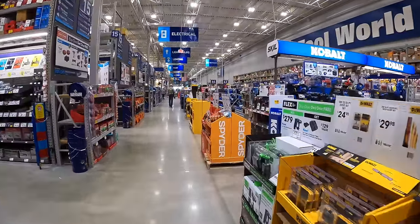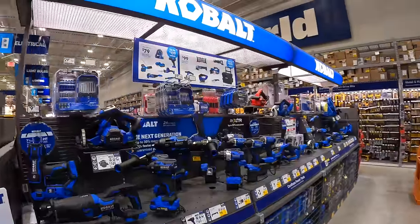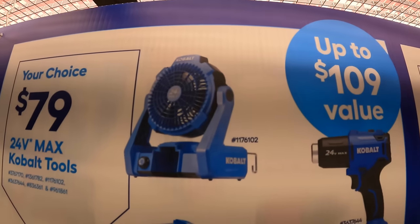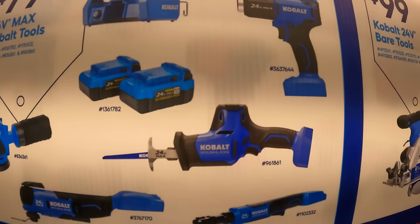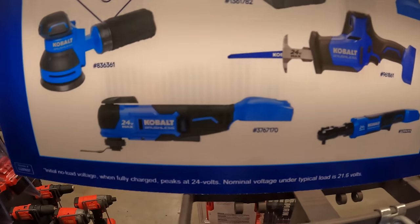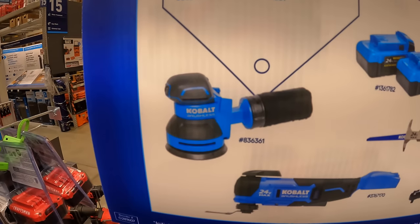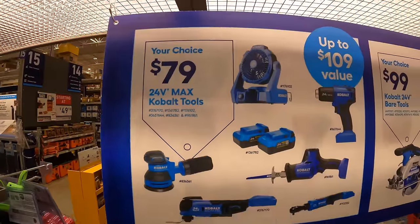Cobalt still has their $79 your-choice deal going on. They have the Cobalt fan, the heat gun, single-handed reciprocating saw, quarter-inch ratchet, oscillating tool, random orbit sander, and two batteries — your choice for $79.